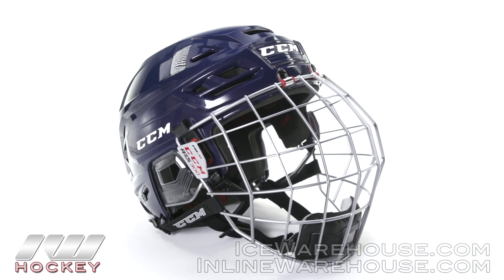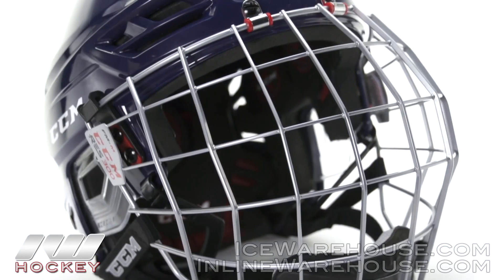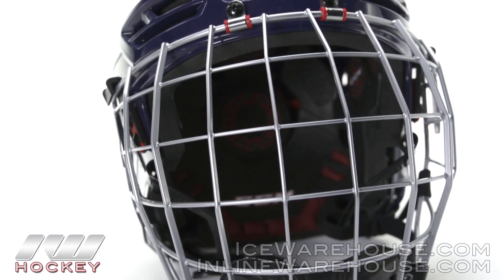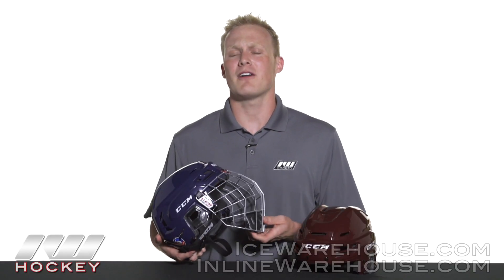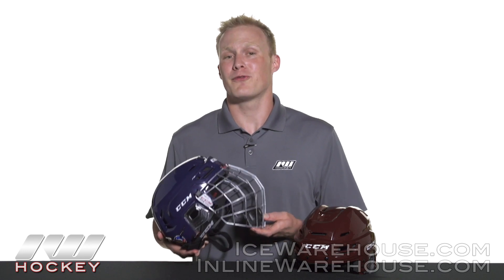These are going to be available in a cage combination. The cage combos come with the new CCM Resistance 300 cages, which have a great flat wire steel design giving you maximum on-ice vision, and also a great sleek look. As far as the chin cup goes, it has a nice soft feel to it because it's a dual density chin cup, and it also has an antimicrobial fabric coating on it.